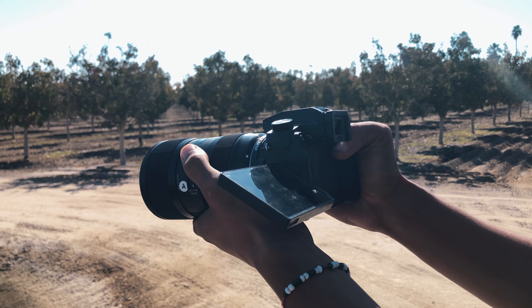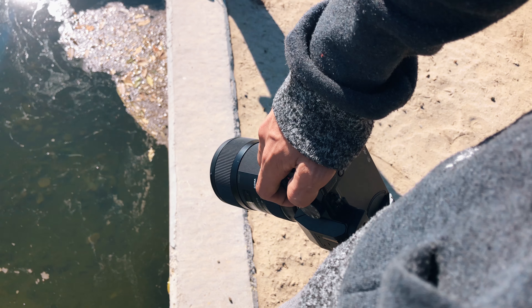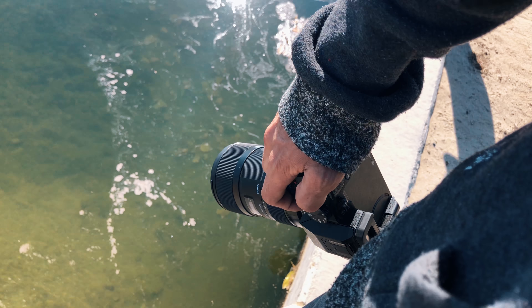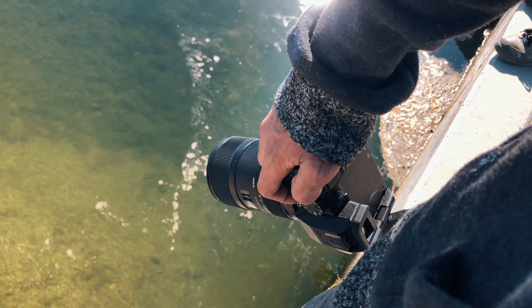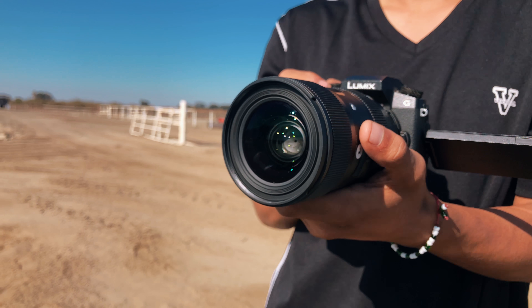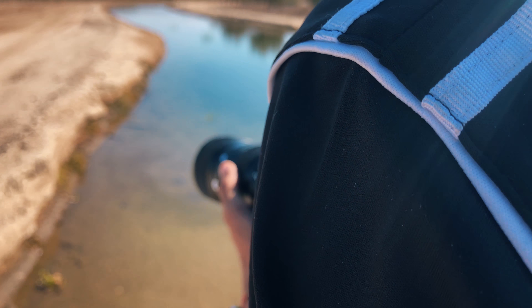Hey, what is up guys, I'm Undertek and in this video I'm going to be showing you guys how to get the smoothest handheld cinematic shots with your camera. These techniques are mainly for beginners, and mainly for cameras that don't have in-body image stabilization like the GH4. But if your camera does have in-body image stabilization like the GH5, the results are going to look much better.